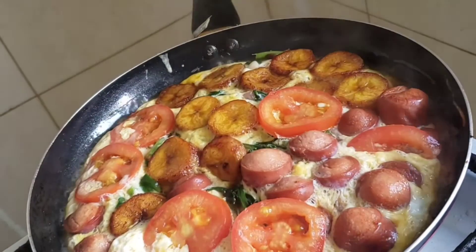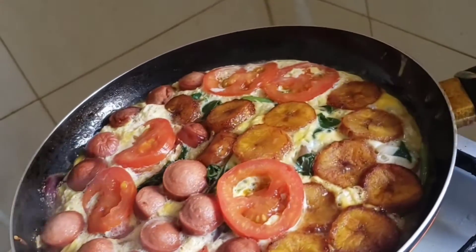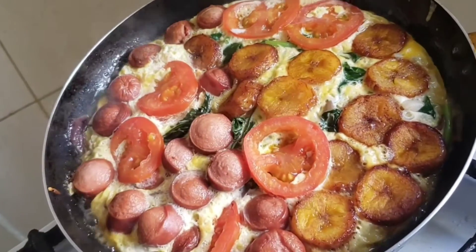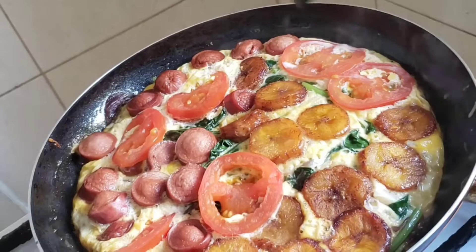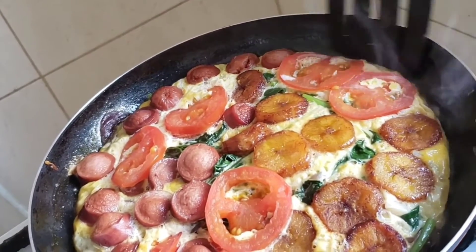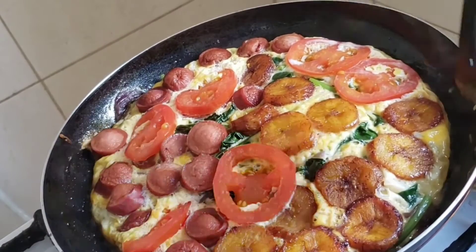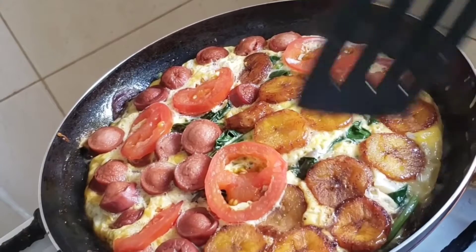Hey guys, welcome back to my channel. Today I'm going to be making my frittata, which originated from Italy. It's basically an egg dish, but I'm going to add some twists by adding some plantains and some sausages. So without wasting much time, let's get started.